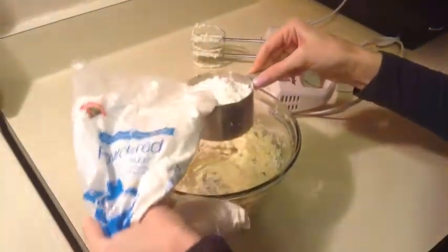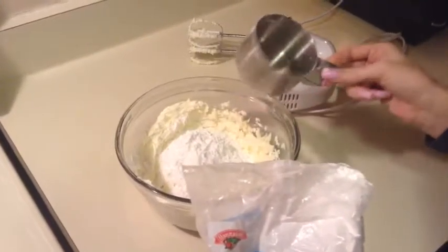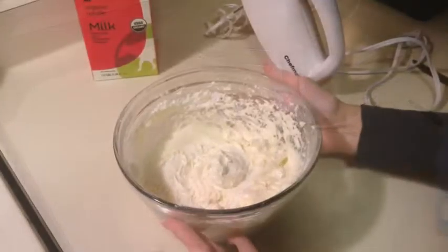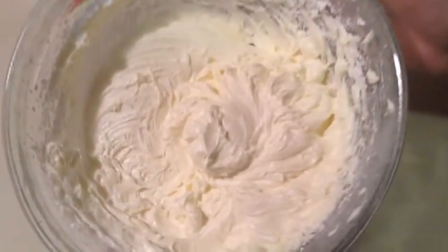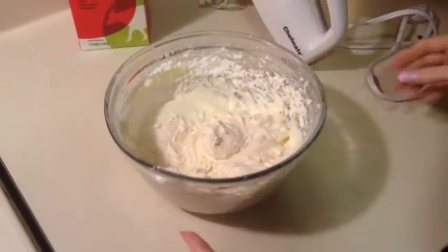I'll mix in one cup at a time until I have all three cups combined, then come back and show you what it looks like. This is what it looks like after you have all your powdered sugar mixed in — it's very thick.